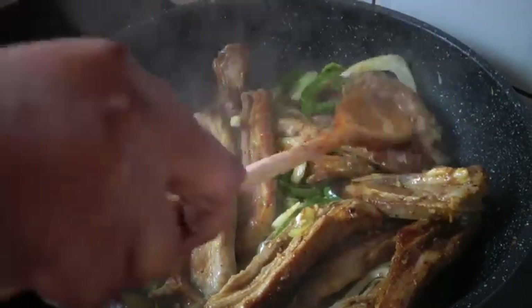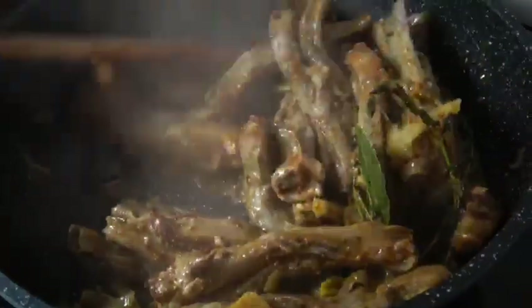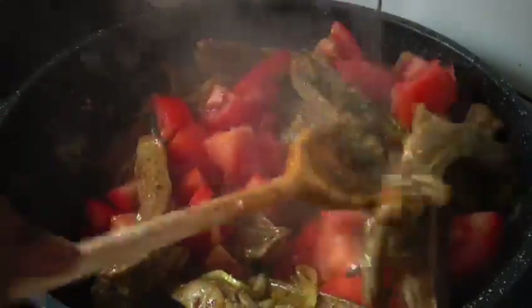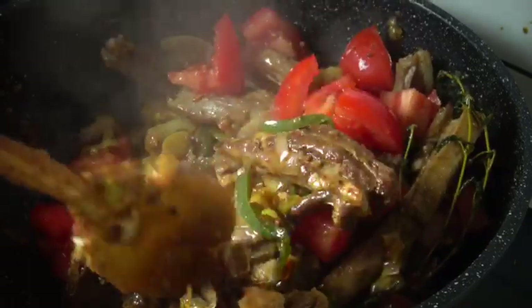I'll just wait for the wine to reduce a bit. Our wine has reduced and now we're gonna add our tomatoes. Mix everything together.